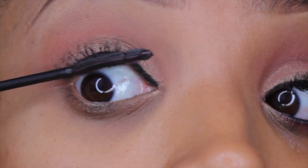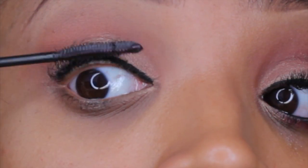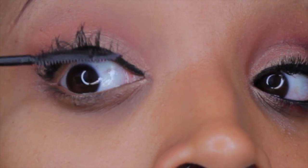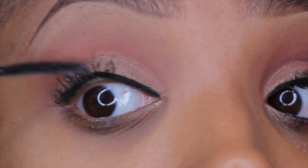Next I'm going to take my L'Oreal Telescopic mascara and I'm just going to wiggle this through my eyelashes to create some length and some volume before applying my false eyelashes.